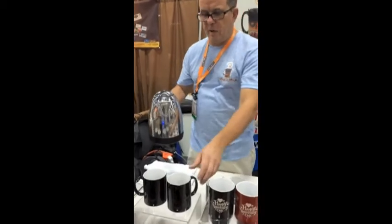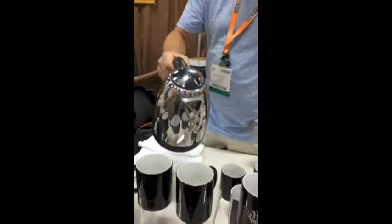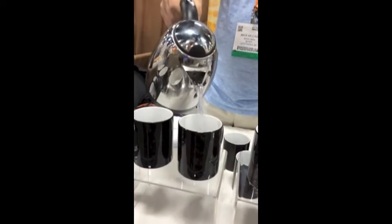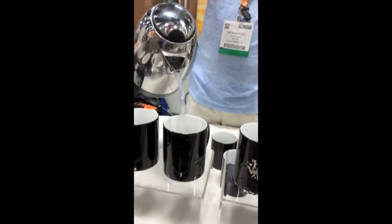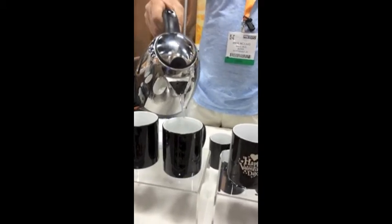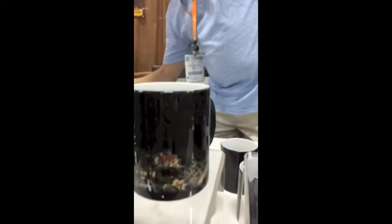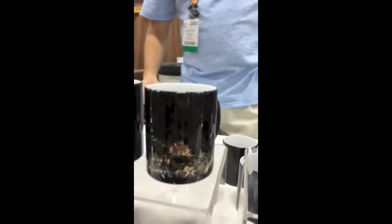This one is called the element of surprise. It starts out black, and within 25 to 30 seconds of the mug being full of your hot beverage — whether it be water, coffee, or tea — it will turn fully sublimated color, kind of like magic before your eyes.